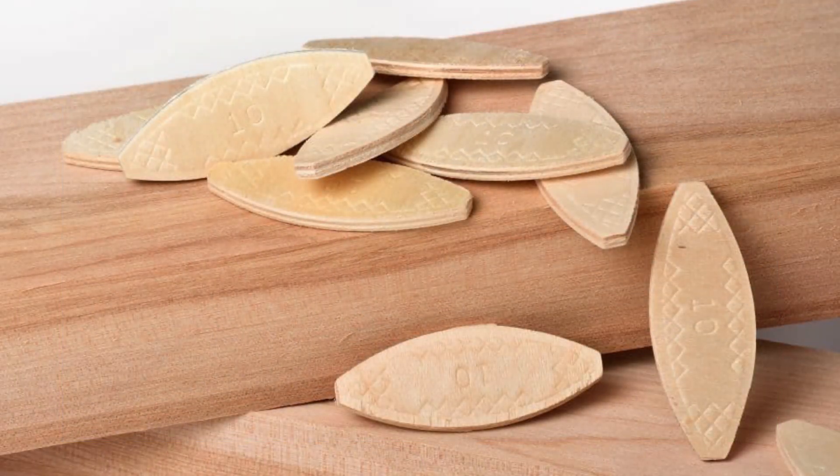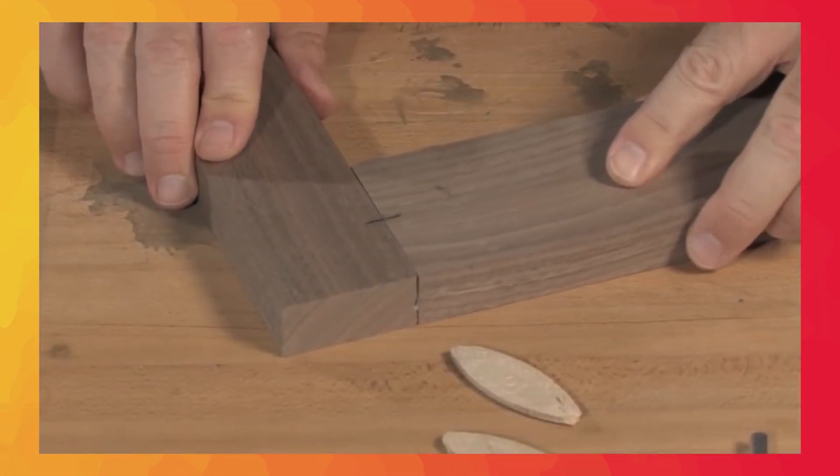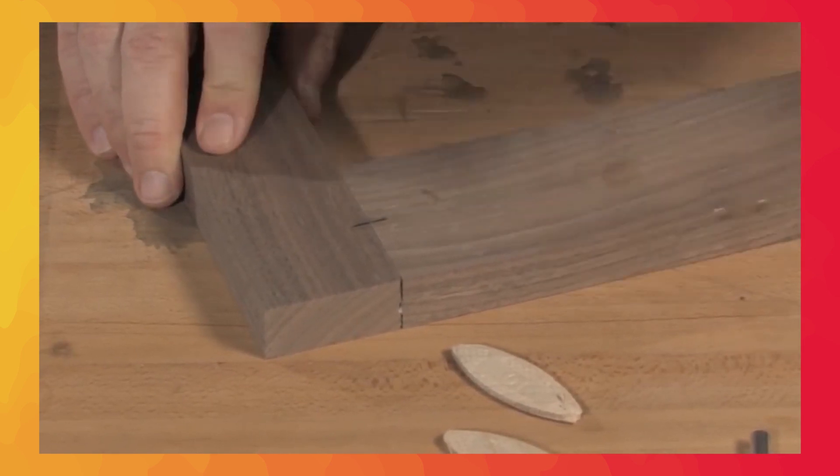The biscuits are cut into two adjoining pieces of wood. Once the biscuits are glued in place, they form a seamless bond, giving your projects the structural integrity they need.